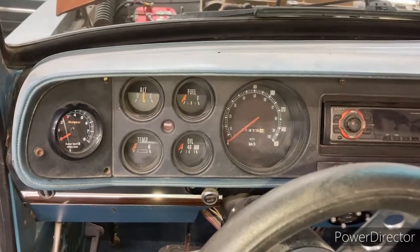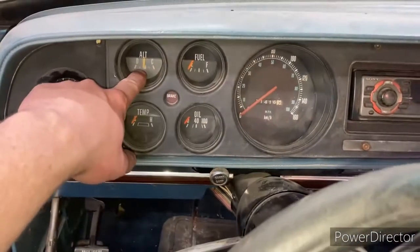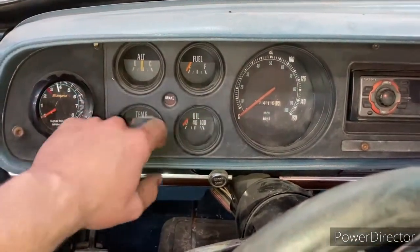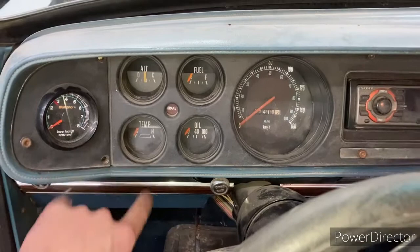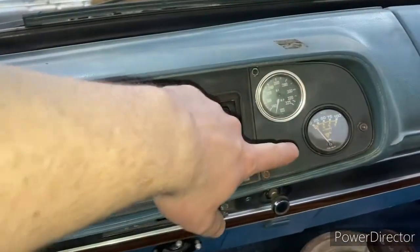We've got some issues here where our gauges aren't working. The alt gauge works but none of these three are working. This is aftermarket and I put a few aftermarket gauges over here — this one isn't working either.